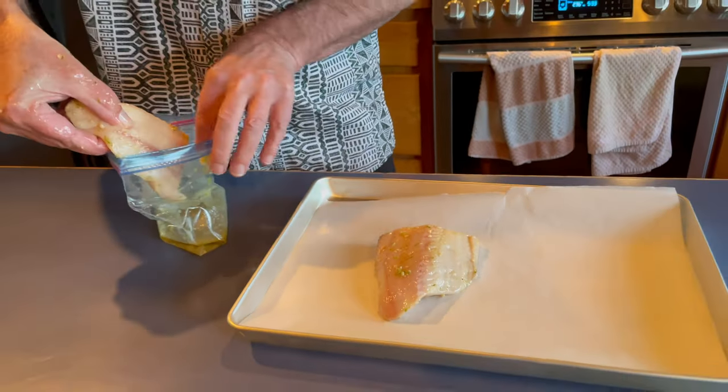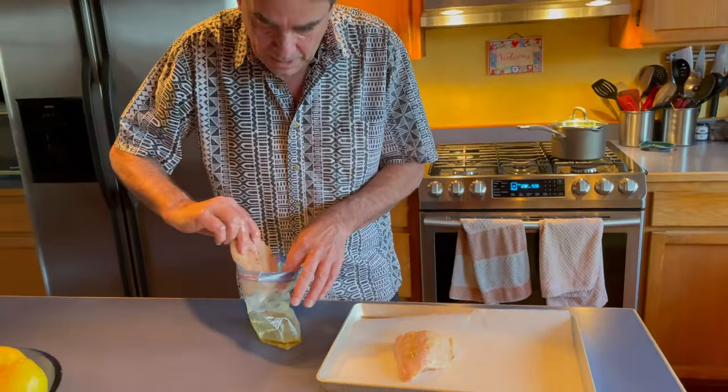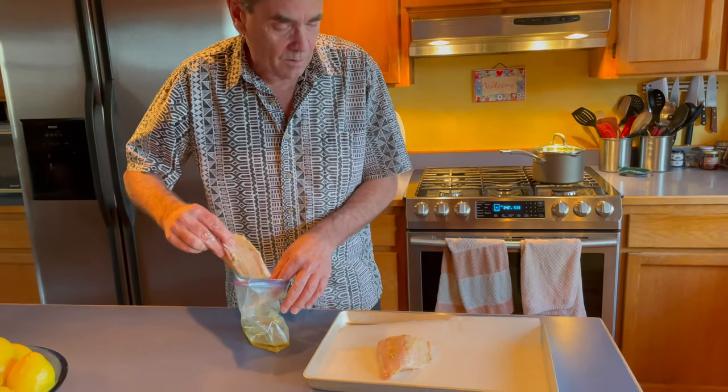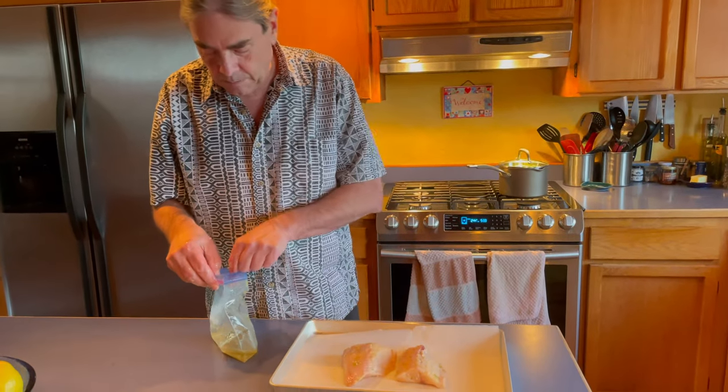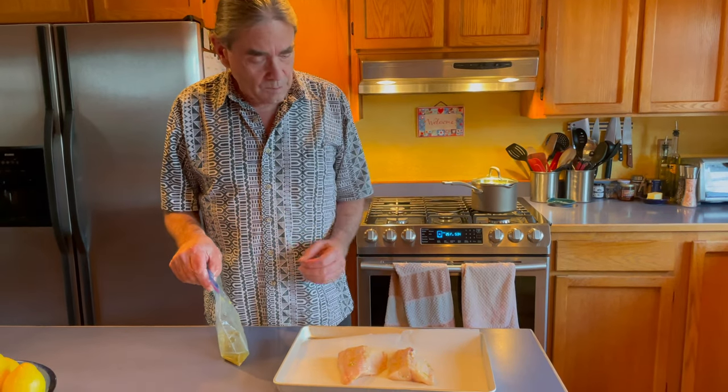This is not going to bleed a lot of juice out really. We're going to pop this into a 400 degree oven for 12 to 15 minutes — this really should be done in 12 minutes.